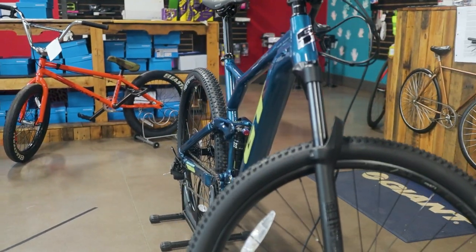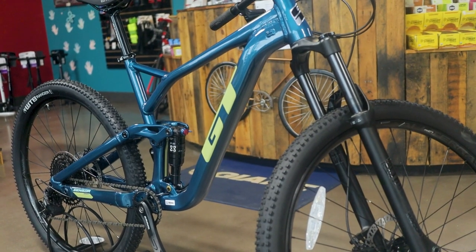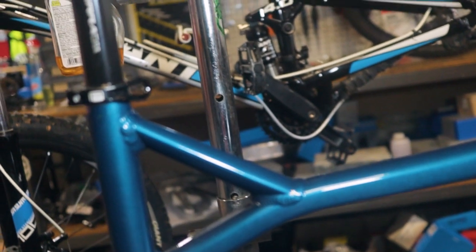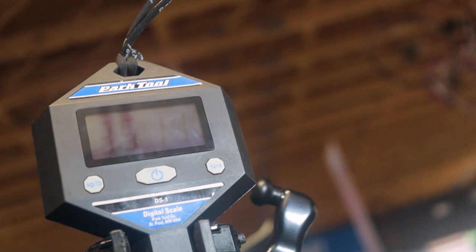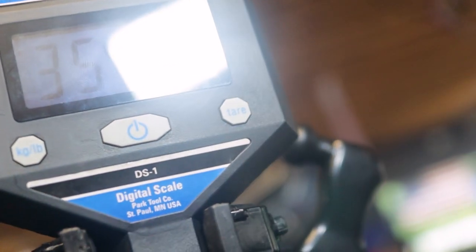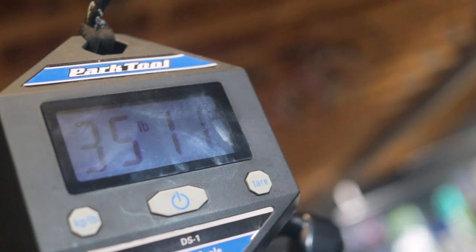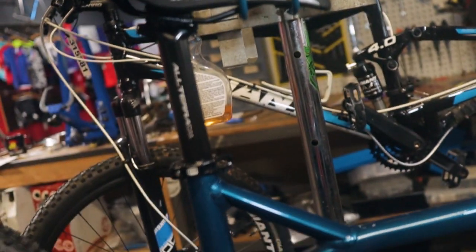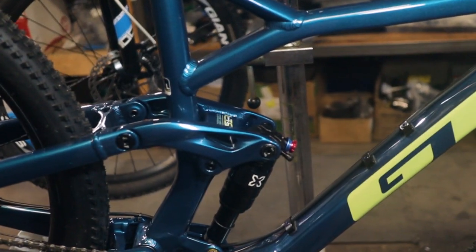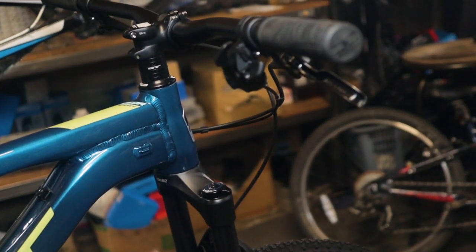Now for the weight of the bicycle. GT has always been known for having a slightly heavier bike, but the bikes are bomb-proof. This bike comes in at 35 pounds. I race cross country, so I'm used to bikes that are 10 pounds lighter than this. But that's not the intended purpose of this bike — it's supposed to be a bomb-proof, smaller-travel bike that can just take a beating. I'm not entirely surprised by the weight. I thought it would be closer to 30 than 35, but you can just take a poop before you ride and you'll be all right.